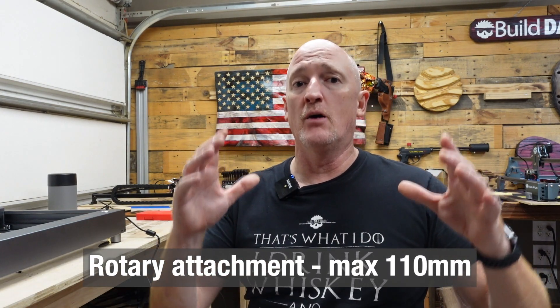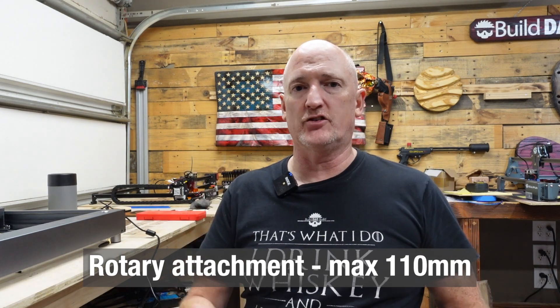Now let's get back to the sexy beast. When X-Tool approached me with this laser, there were some stipulations. One, I wanted the 10-watt version because the Auteur and the SculptFun are both in that 5 to 5.5 watt range — I wanted something a little bit more powerful, I wanted to see what a diode could cut. Two, I requested a rotary attachment because I wanted to see what it's like to laser engrave things on tumblers and flasks. So yes, they did send me the X-Tool D1 and the rotary attachment for free.